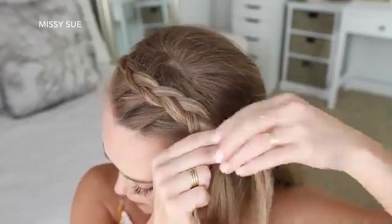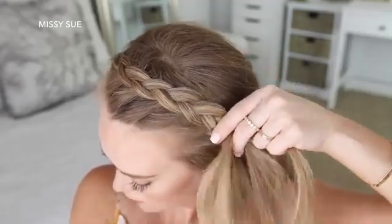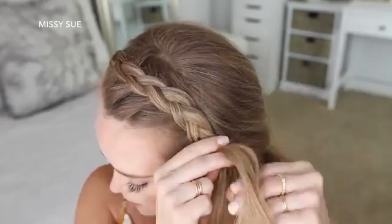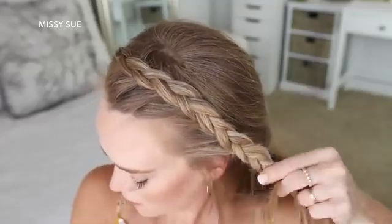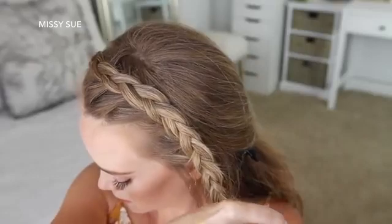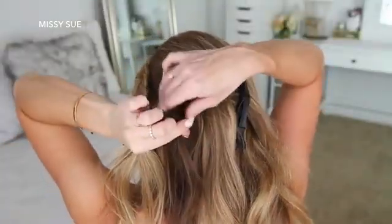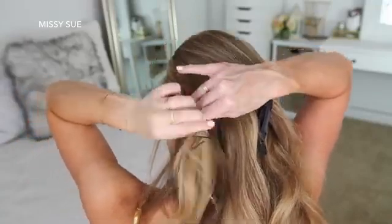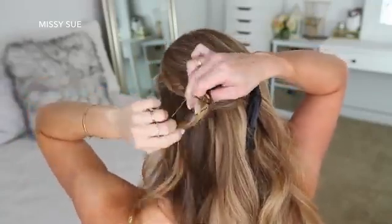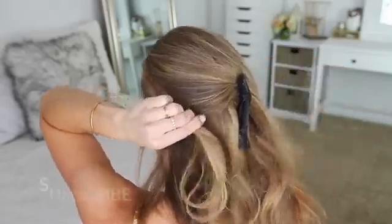Then I'm just going to continue braiding the hair down the left side of my head, and once I've added in hair from above my left ear, I'm going to stop adding hair into the braid and just continue braiding the section a little further down, then set a bobby pin over the bottom. Now I'm going to take a small section of hair from the back of my head and tie this small section to my braid with a clear elastic band. This will hold the braid in place without needing to use any bobby pins, and the hair from the top of my head will help hide the elastic band.